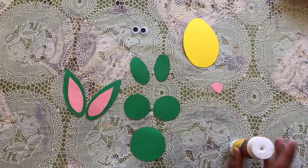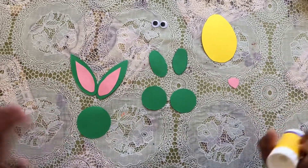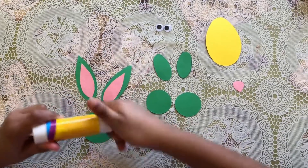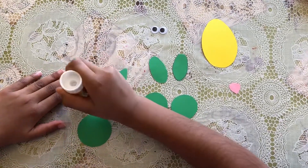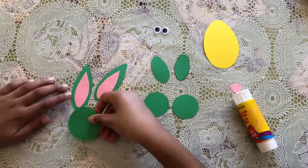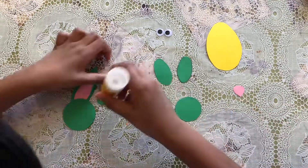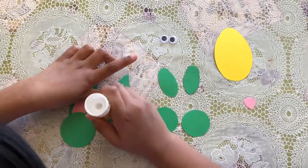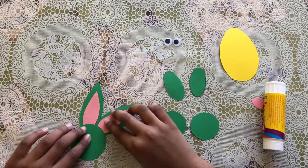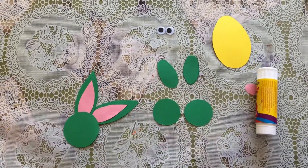Now let's put them together. I got my glue and I have my ears and my face. First we're gonna start with the face, so I'm gonna put a little glue on here, then I'm gonna put the ear here like that, and then for this one, put it like that — so it makes it like that.